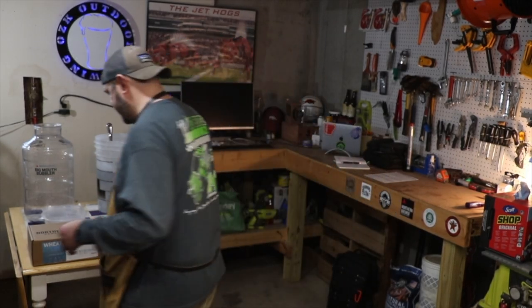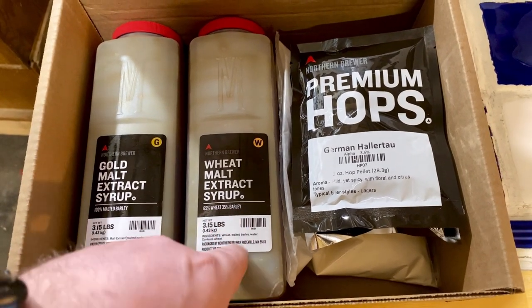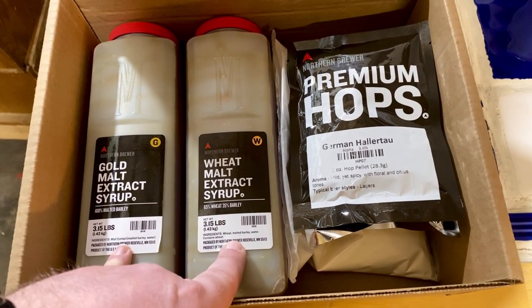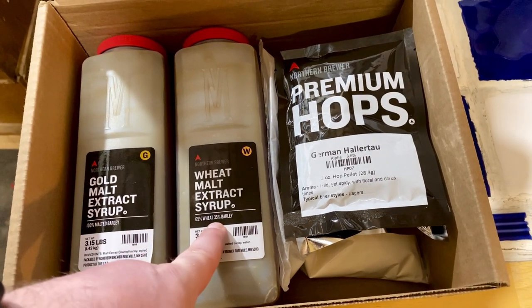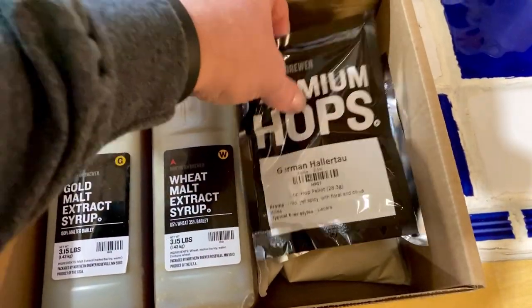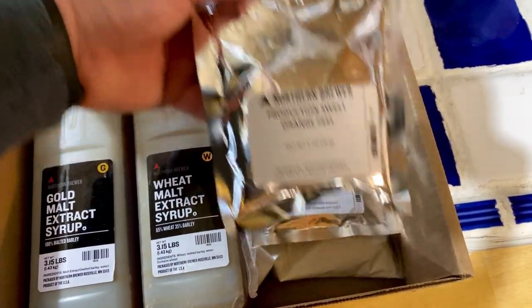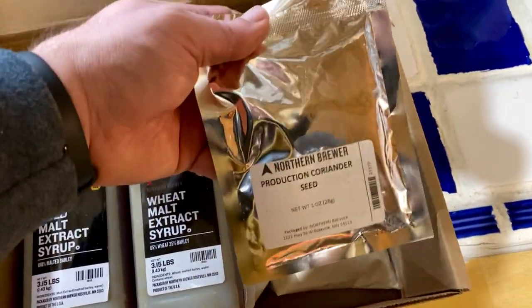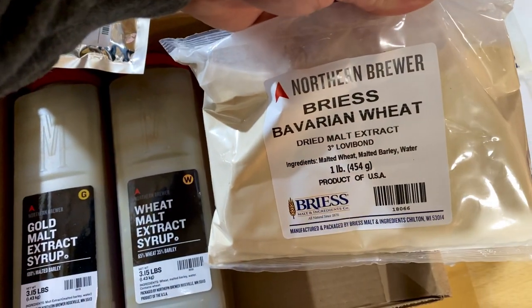I've got the recipe kit on the table here behind me. Let's go ahead and open this thing up and show you what we're working with. This kit has everything that I'm going to need. I've got two extract syrup kits here, both 3.15 pounds — the Gold Malt and the Wheat Malt. I've got my hops, the German Hollertal, the Sweet Orange Peels and the Coriander Seed as well.